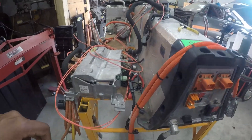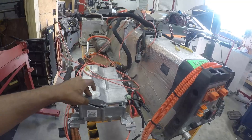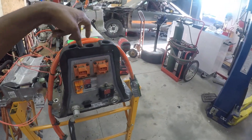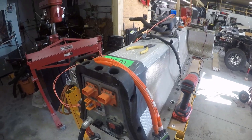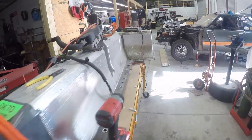We're going to try to implement this charger in the build, but as of right now we're thinking about potentially doubling the pack. We're going to get a second pack, tear this pack open, and double the pack's capacity — essentially to power this awesome project, Split Decision, over here.